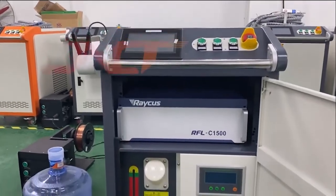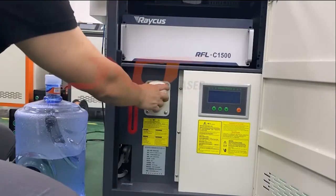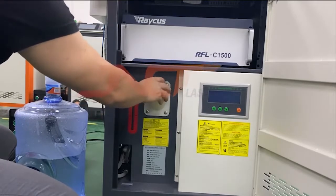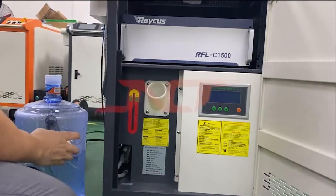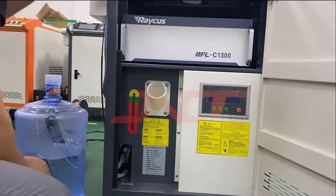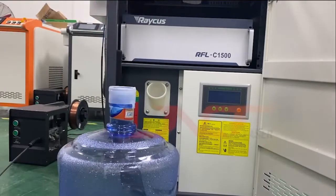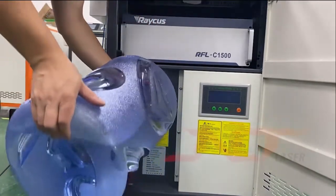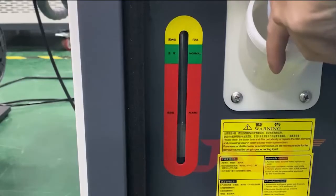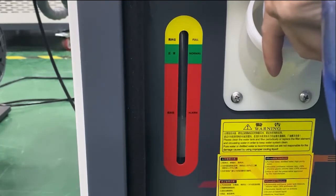Now we have to fill up the water to the water chute. We take it out of the cover for the water chute outside, fill up the water to here. You can prepare the water — it's about 19 liters. So how can we add the water to the water tank? Just like this, fill to the normal level, which means the water tank is full.